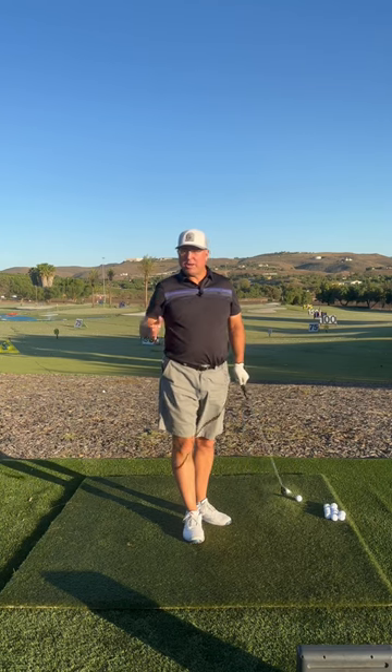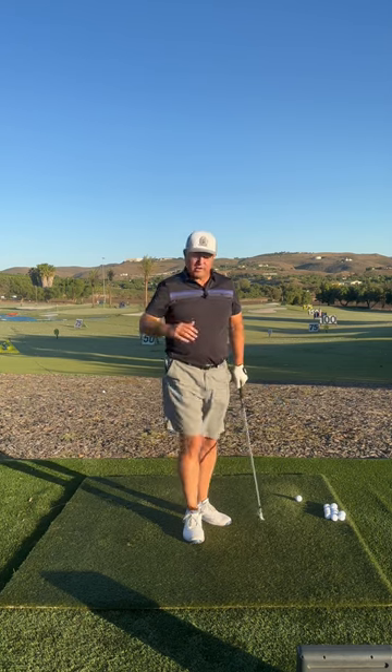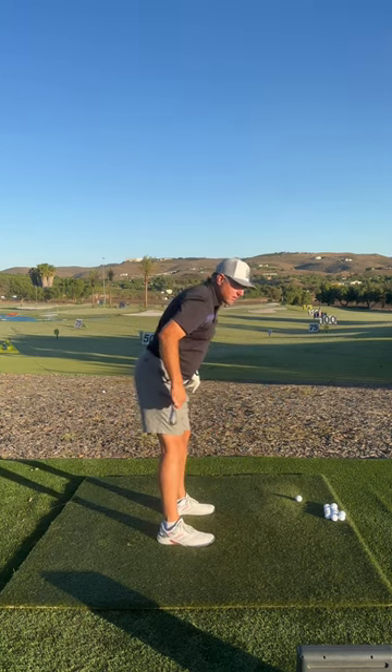Hey, if you're new to golf and just learning, or maybe you'd like to simplify the golf swing, let me see if I can boil it down for you. First, bow at the hips, not the knees or the spine.